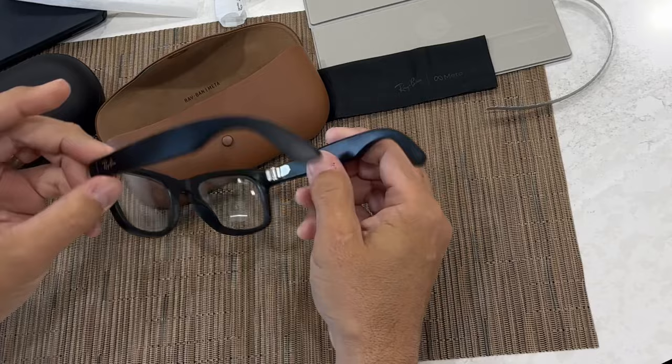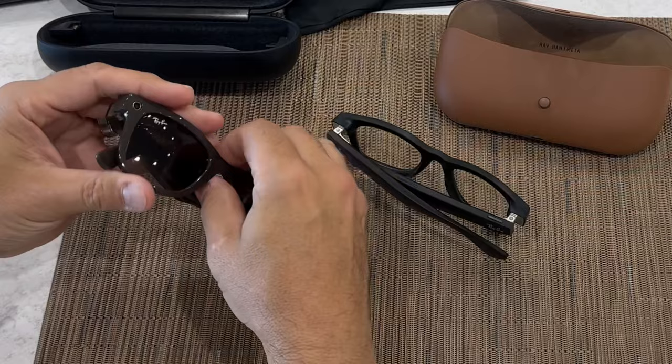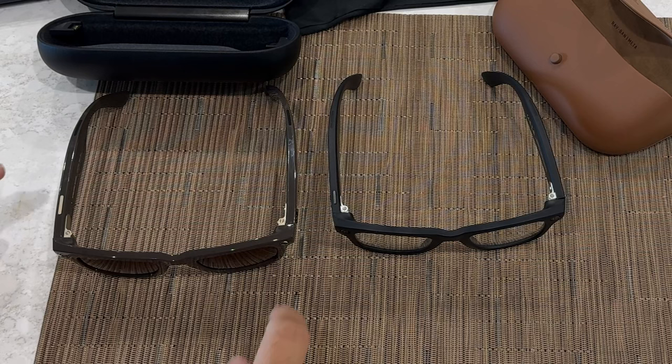I can tell you that they do sound better for sure — it's amazing. These are Felicia's; she did not get the transition. She has the sunglasses, she has the original Stories, and it's the classic Wayfarer design. No changes there, so that's good. You get them in a couple different styles, but I've always preferred these.